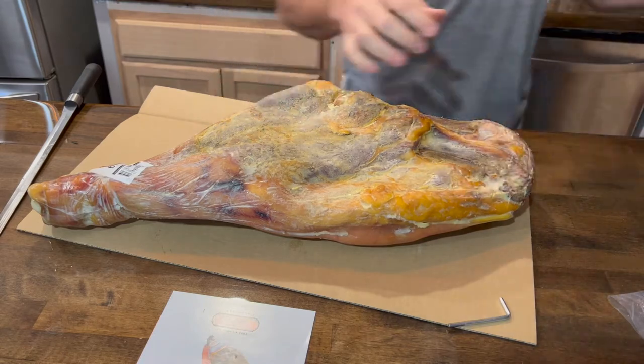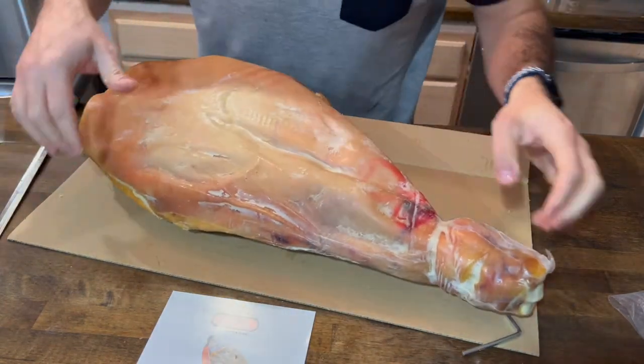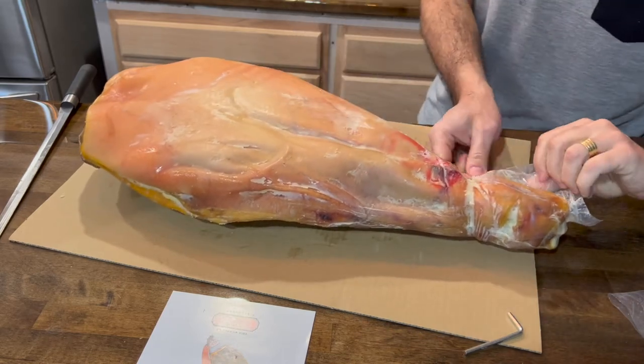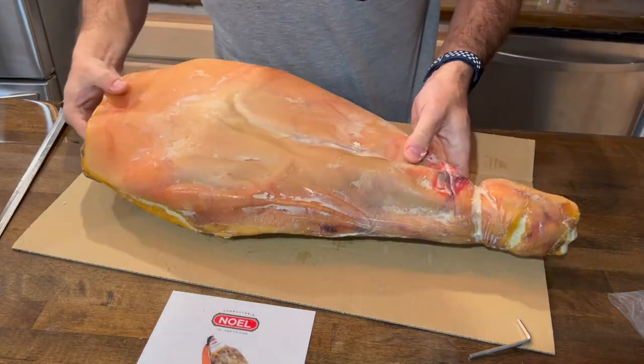I'm removing all the plastics, and there is a plastic cap as well right there — that's the last plastic piece I had to remove. After that I'm just going to set up the wood support and it's going to be ready to slice.